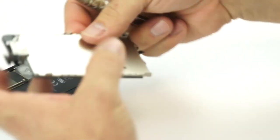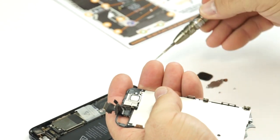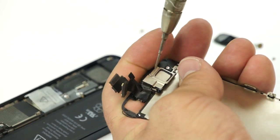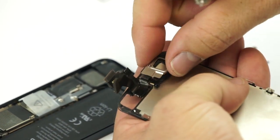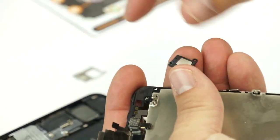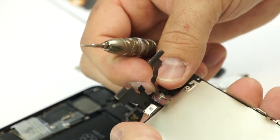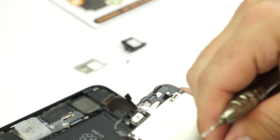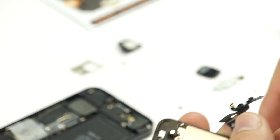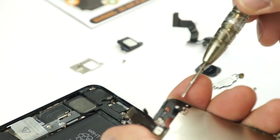Now let's grab the Phillips again and take these screws out up at the top — keep them organized. You can see there's a metal shield that separates, and here's the ear speaker that goes directly underneath it. This top cable is our front-facing camera and proximity flex cable. There's also a little tiny black spacer we'll put back on the other one. Let's take this metal shield off and keep the screws organized.